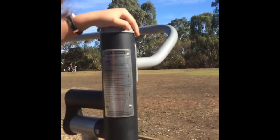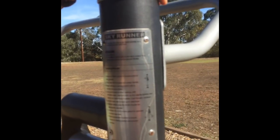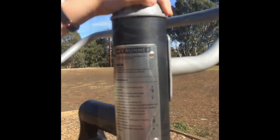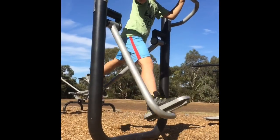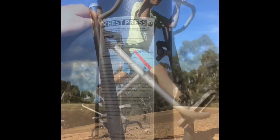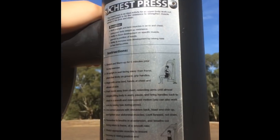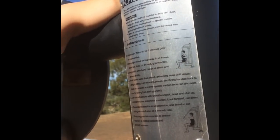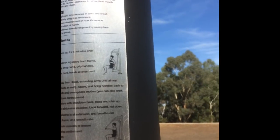This is the Skyrunner. The Skyrunner is an ideal activity for a cardiovascular workout. And this is the chest press. The chest press is an ideal activity for an upper body workout, using your weight as resistance to strengthen muscle groups in the arms and chest.